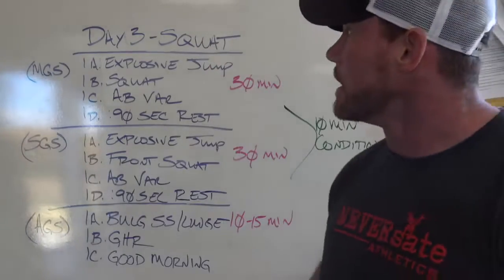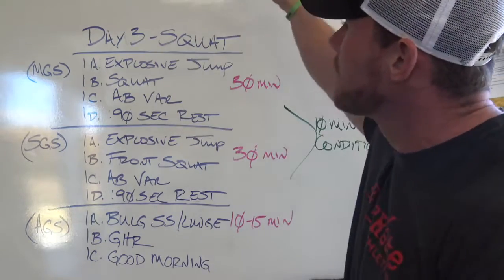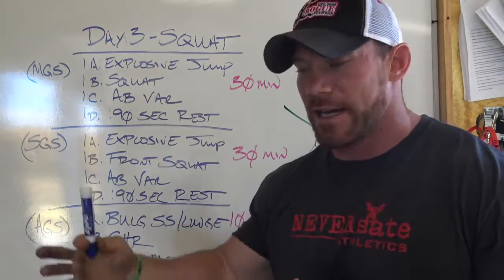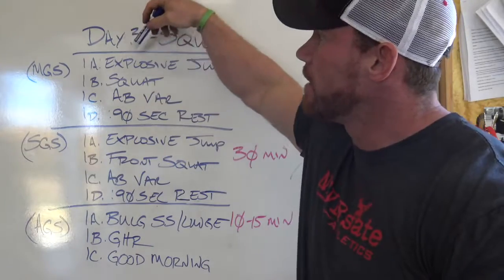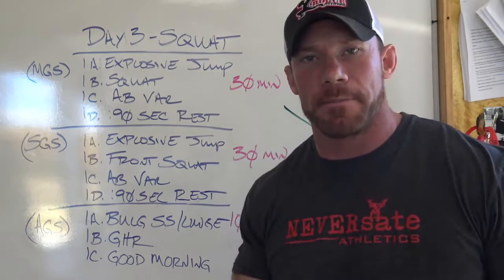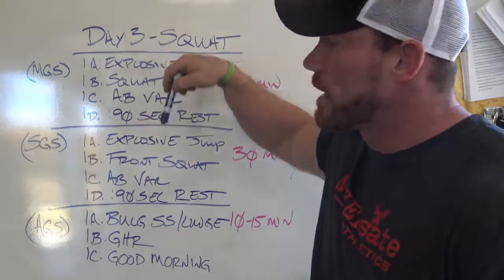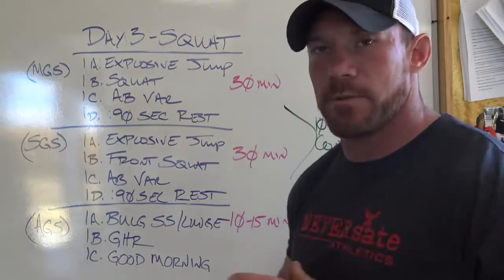Day three is going to be your squat. Since the squat is a quad-dominant exercise, I try to keep most of my hamstring work on deadlift day and most of my quad work on squat day. In place of the antagonistic muscle group mover, I use an explosive jump — a box jump or broad jump — something to get my hips and legs moving as explosively as possible. You never want to move slow. So I'm hitting an explosive jump to a squat to an ab variation, 90 seconds rest, and rolling through for as many prescribed reps and sets.